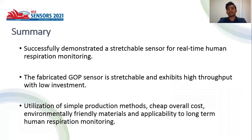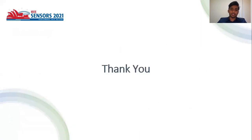We successfully demonstrated a stretchable sensor for real-time human respiration monitoring. The fabricated GOP sensor is stretchable and offers high throughput with low investment. Thank you for watching my presentation.